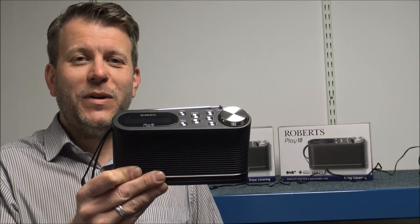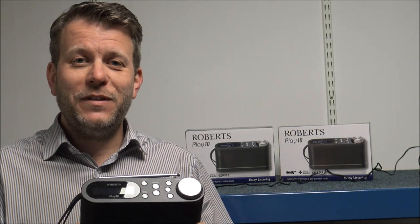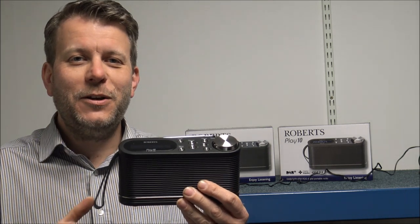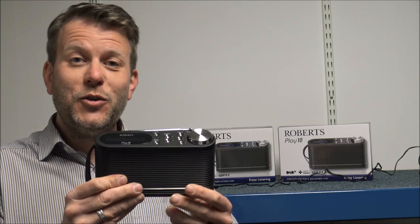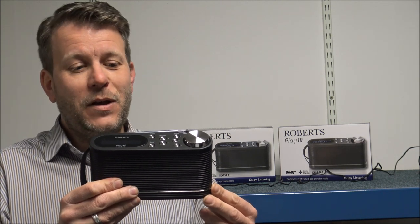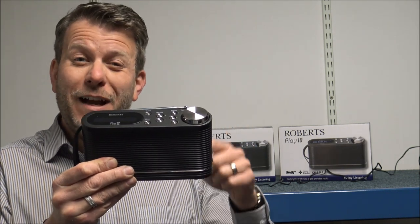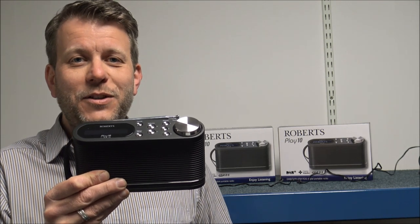So if you are thinking about buying one of these radios, I have provided a link below to show you where to get one at a competitive price. I hope you've enjoyed the video on the Roberts Play 10. Please give us a thumbs up, click subscribe on the YouTube video, leave any comments below — whether it's good or bad, about the video itself, or if you've got one of these radios then let me know what you think, or if you have any questions then put them in the comments below and I'll get back to you.